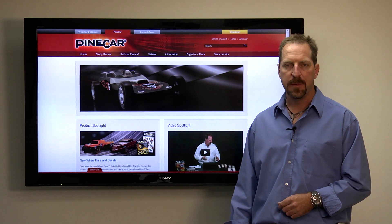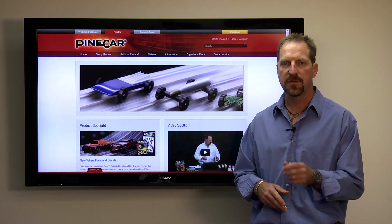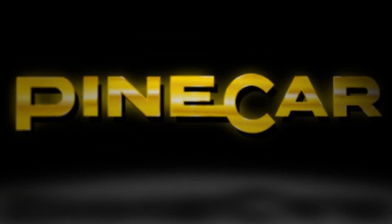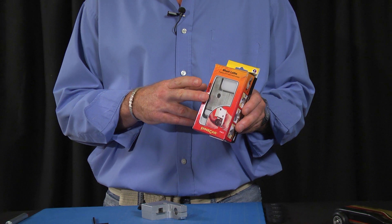Hi, I'm Matt with Pinecar.com, and in this video I'm going to be introducing one of the Pinecar precision tools that's going to give you extremely accurate results when it comes to wheel tuning. Today we're going to address these problems and make these wheels as true and as smooth as we possibly can by introducing one of the Pinecar precision tools, the wheel lathe.